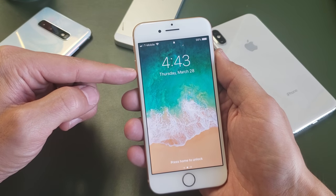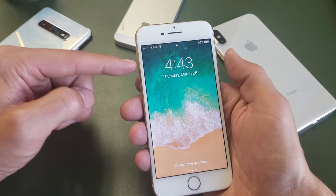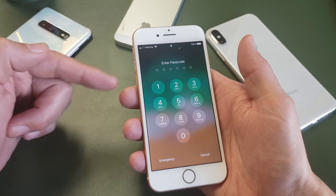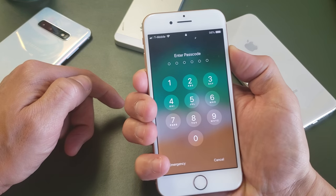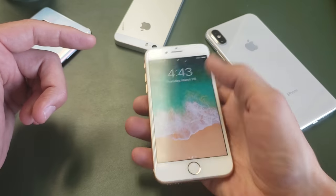A way to bring that up faster is you can do the volume up and the power button — press and hold both of these buttons and this will come up a little bit faster. Another way to do it is instead of the volume up, we can use the volume down key as well. So volume down, power button — just go ahead and press both those buttons at the same time, press and hold, and then this will pop up and you can slide off from there.